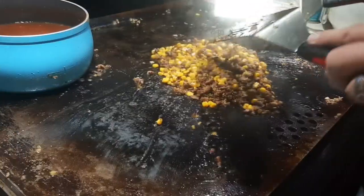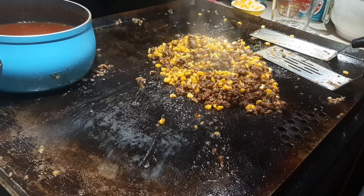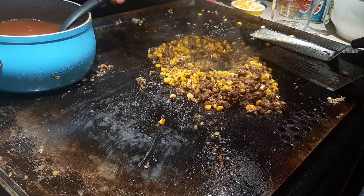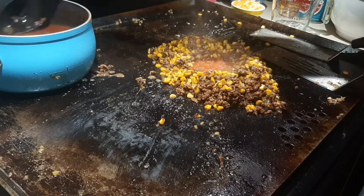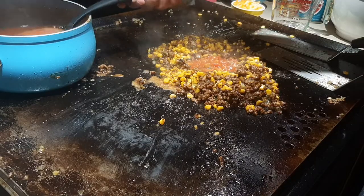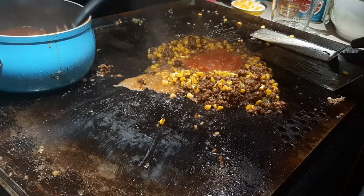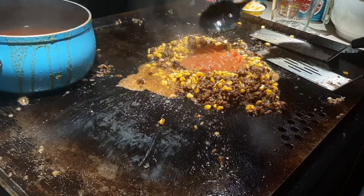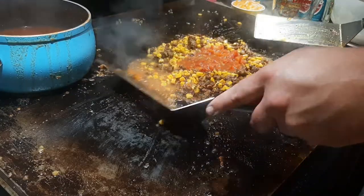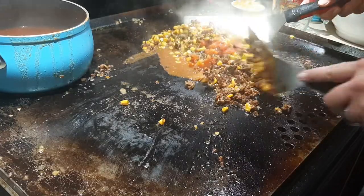I'm making a little well on the griddle and coming in with a spoon to ladle some of that tomato-broth mixture from the pot. I'm pouring it in and letting it reduce down on the griddle with everything else. You can do this as much as you want — we can always add more at the end to get the desired soupy consistency. There's a little overspill, no worries. Toss it in, mix it, reduce it down.